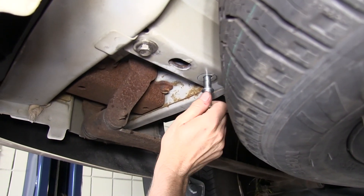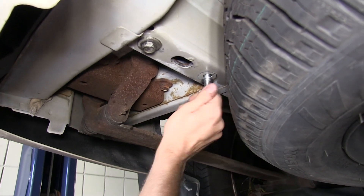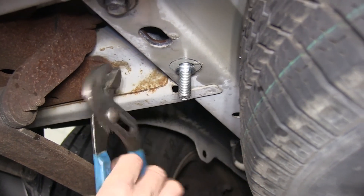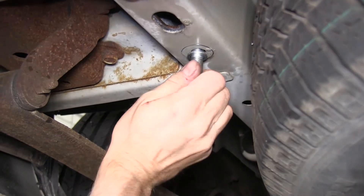Now we'll go ahead and install the new stud that will go in the bolt's place. We'll thread it in as far as we can by finger tight, and if need to, we'll take some pliers to the edge of it and run it as far as possible. We don't have to seat it all the way — once we tighten it down for good, it'll be tightened into the frame.